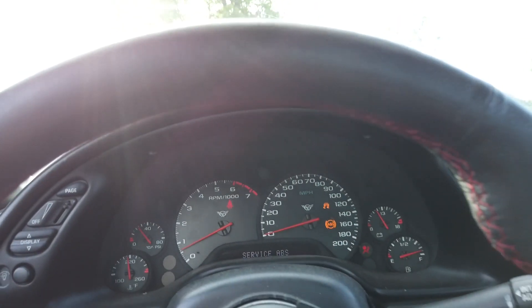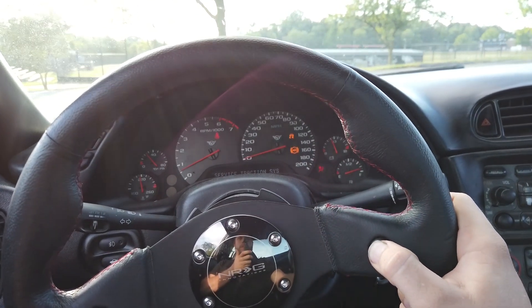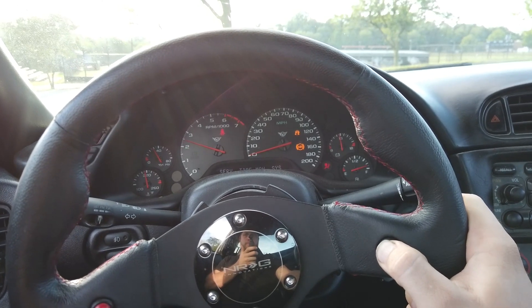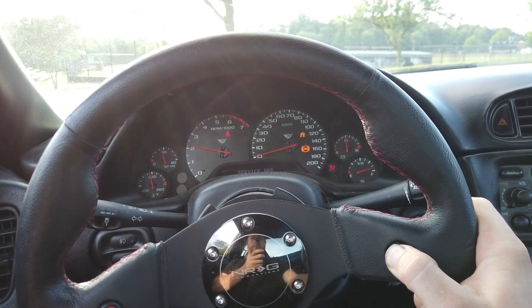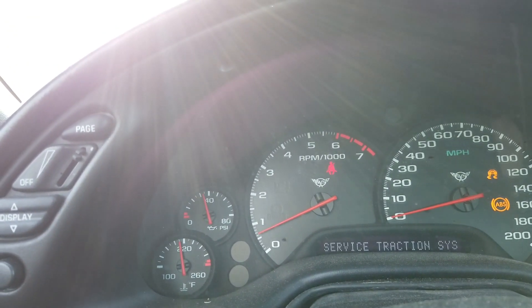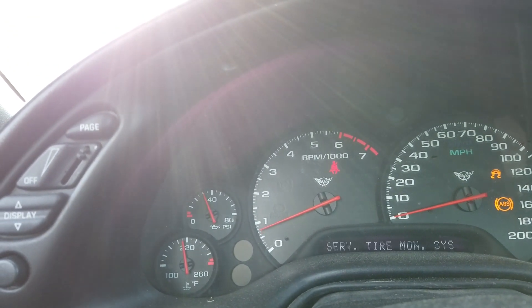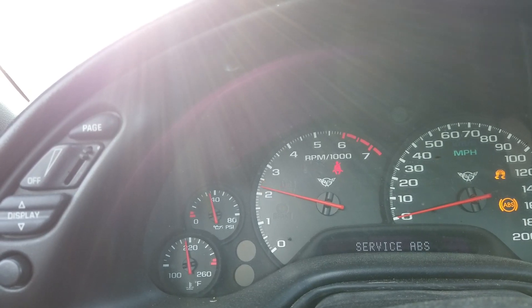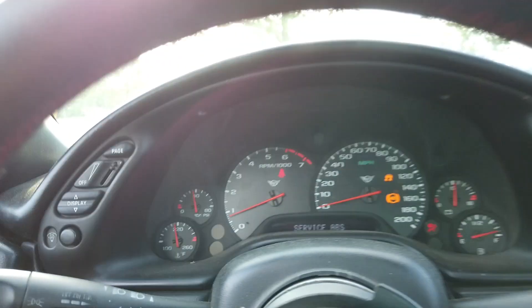Alright, so with the car in gear, hold the button down and you'll hear it. Watch my RPMs — my two-step is set at 2800 — it drops it down to about 2000.